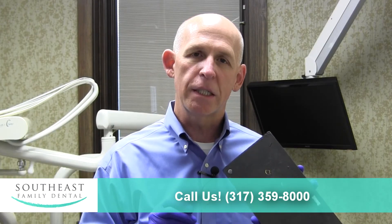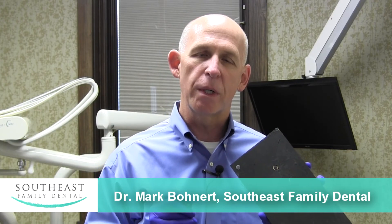If you ever have any questions about this, give us a call. The office number is 317-359-8000.